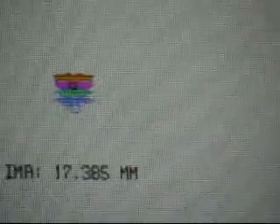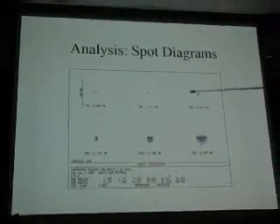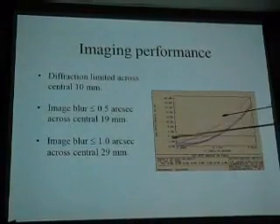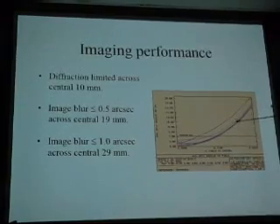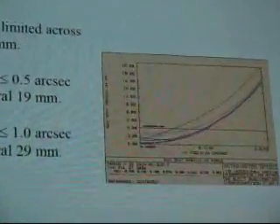At the edge of the field, the Cassegrain is about this big while a Newtonian is as big as the biggest coma you've ever seen. With a wide field you see that big coma in a Newtonian, but you don't see it with this scope at all — that's one of the things that made us decide this was worth building. The RMS curve is diffraction-limited up to 10 millimeters across, going slightly over the diffraction limit only at the very edge.